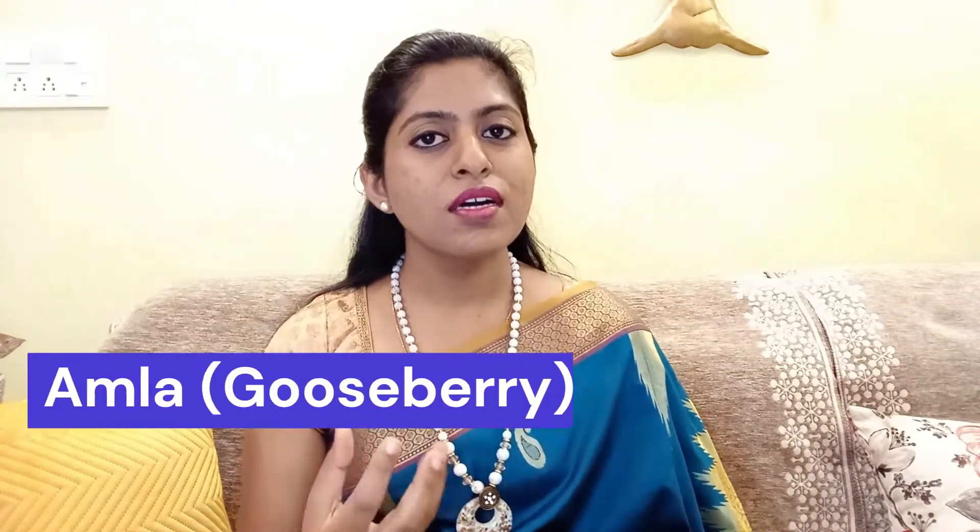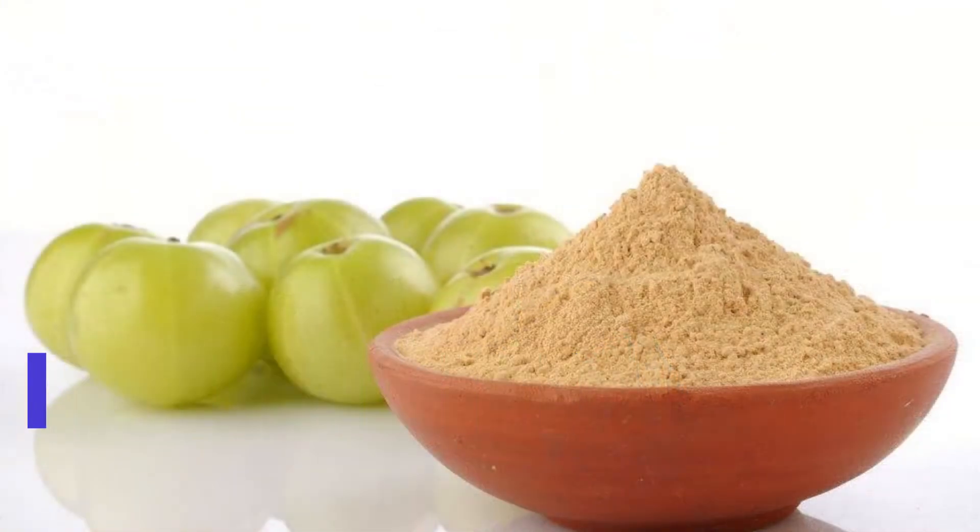To use it, boil one spoon of amla in a glass of water and reduce the water to half. Then filter it and store this water in a spray bottle. You can refrigerate this easily for one week.